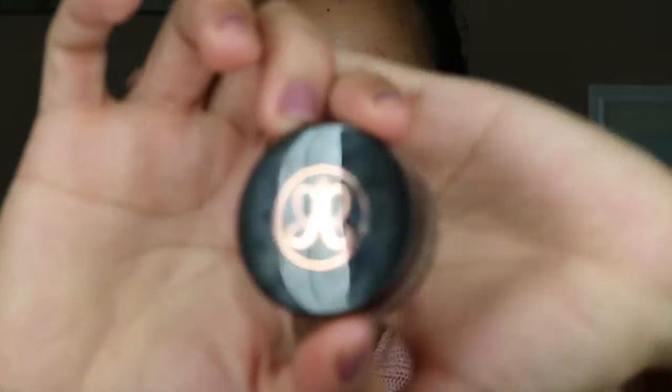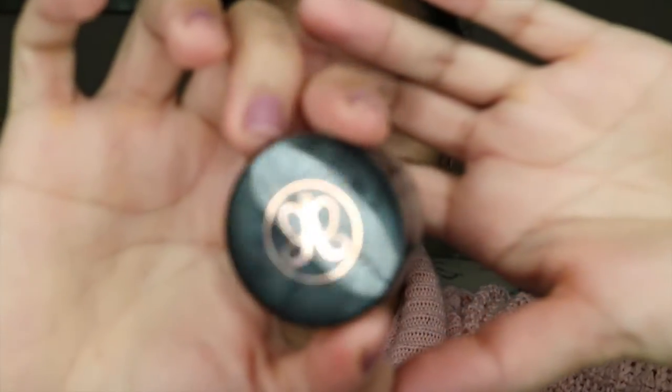For my brows, I'm gonna be using this Anastasia Beverly Hills Brow Pomade. This is in Chocolate.